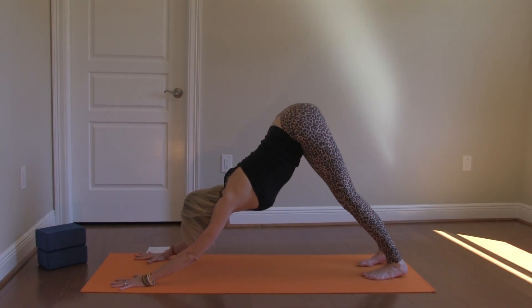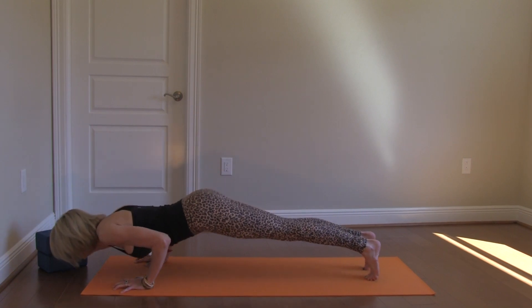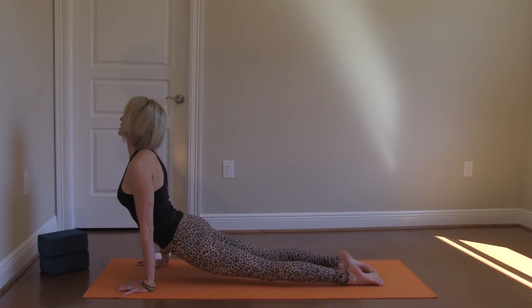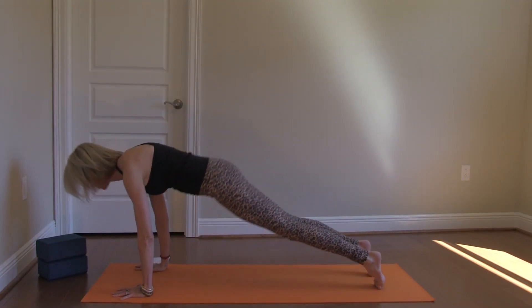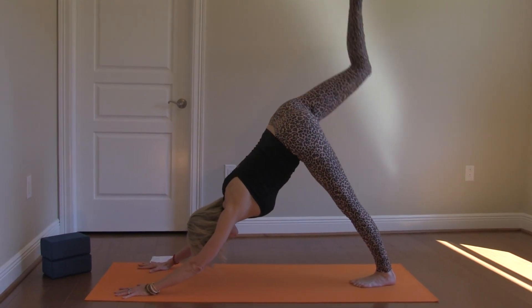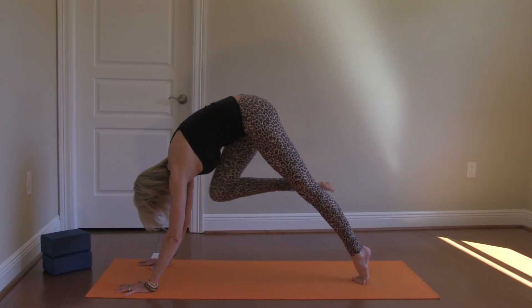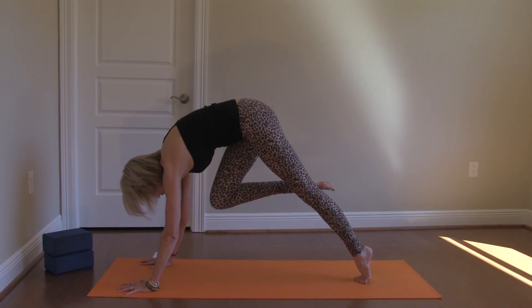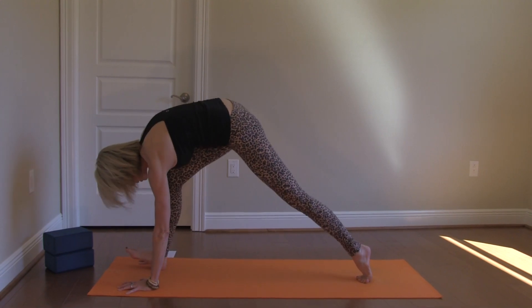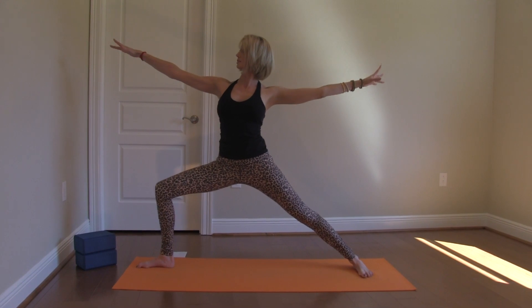I'm going to take a vinyasa — just a nice warm up. And then I'm going to come into warrior two. So right leg lifts, core plank, right foot to the top of the mat, pivoting my left heel down, and lifting virabhadrasana.